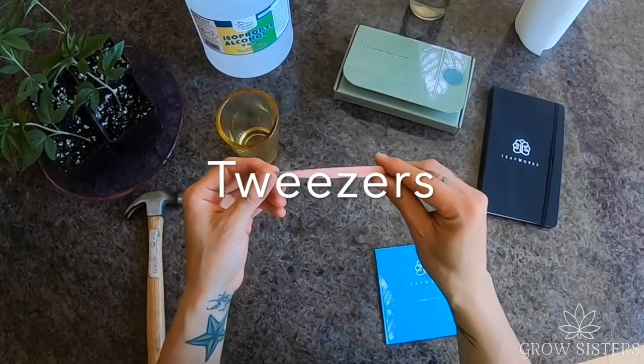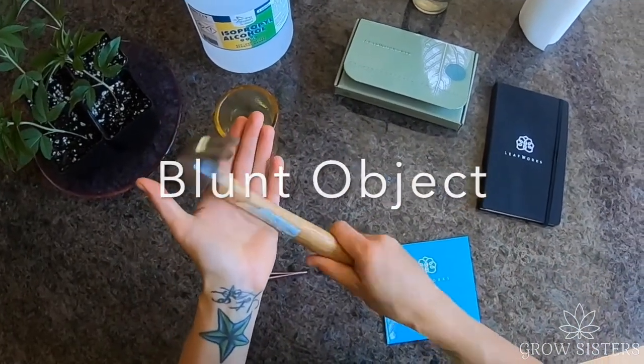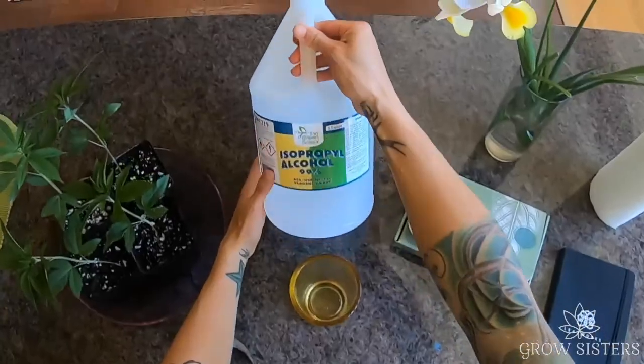Here are the things you will need: tweezers, a blunt object, a glass or beaker, paper towels, and alcohol.